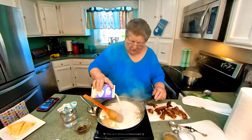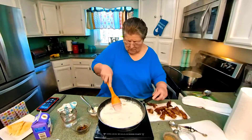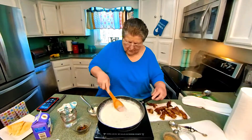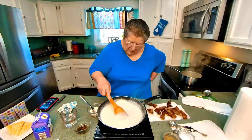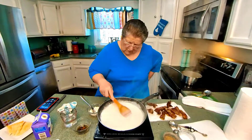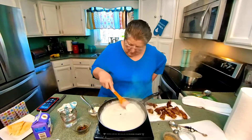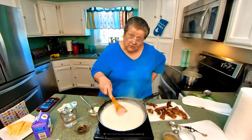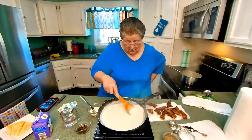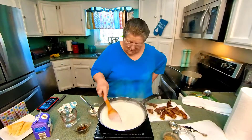Then we'll add the cream. After you've cooked for many years and you've stirred many meals, you have good strong arms — ha ha ha!